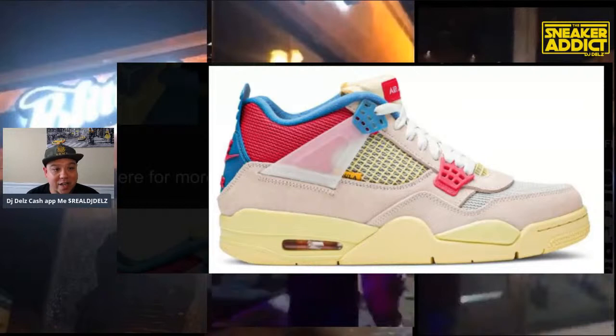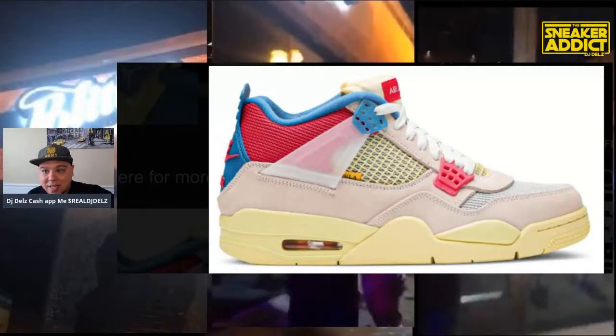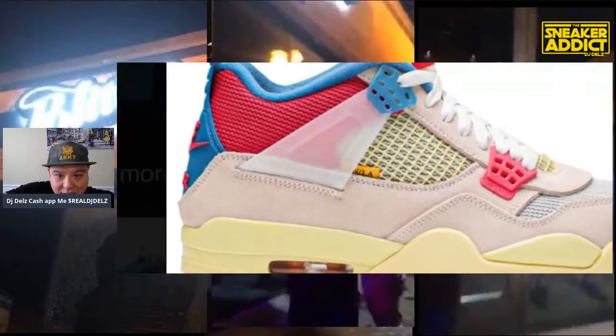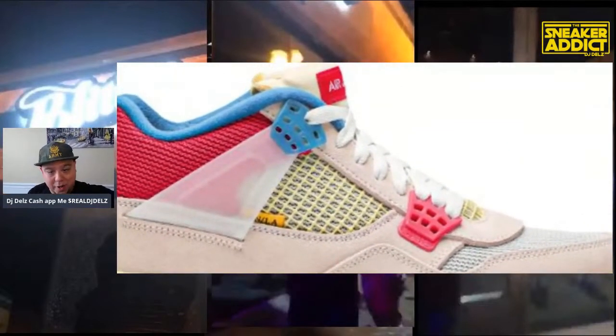$250 will be retail. Once again, the 29th is the release date. So right now it's looking like it's a different release date when it comes down to this shoe versus the other colorway. Let me know how you all feel about these — hot or not. What's up to everyone in the chat? We got some great images and I personally really like this colorway. I really do.